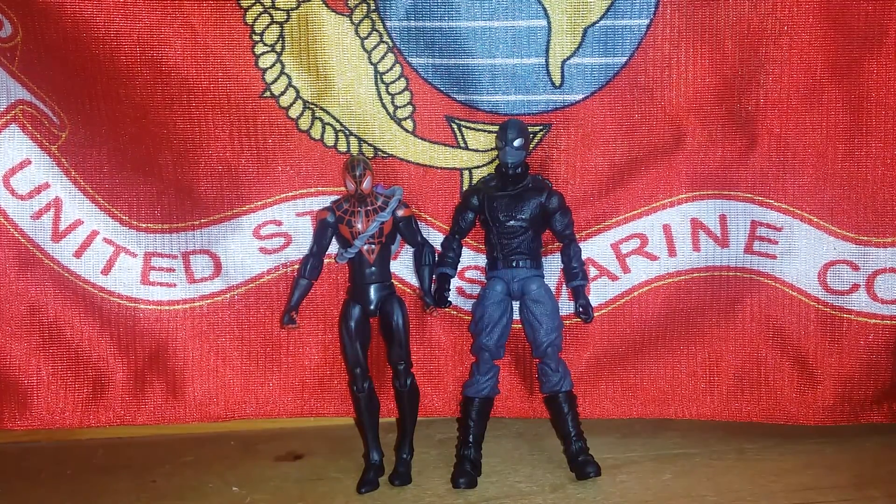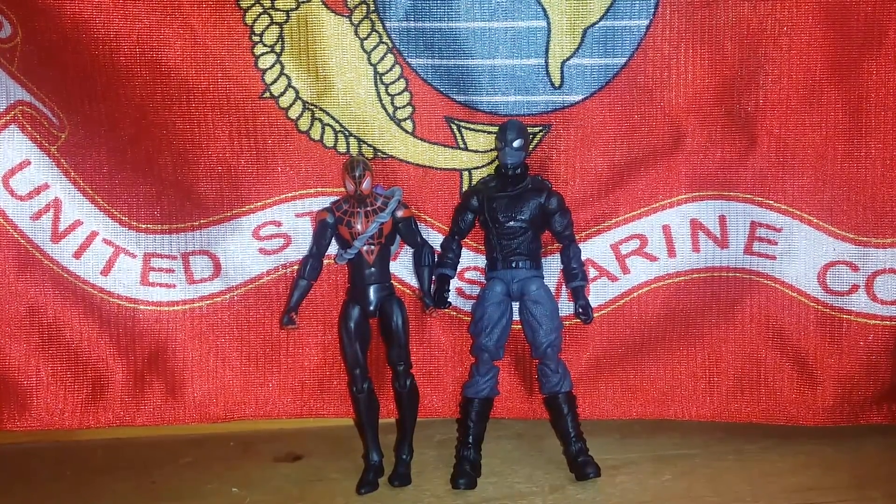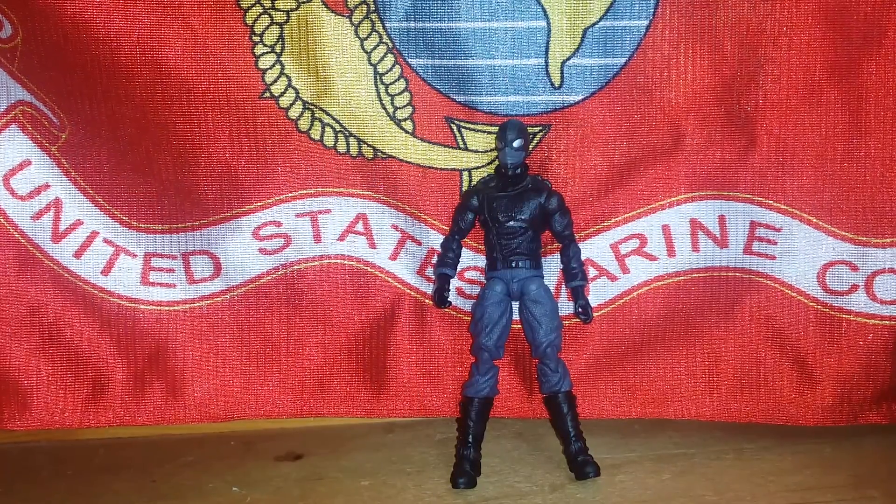Spider-Man on the right, the 1980s version, is bigger, more bulky, and has more detail and articulation. But the one on the left has more playability. You pick which one you like, but for this video we're doing the old school Spider-Man.